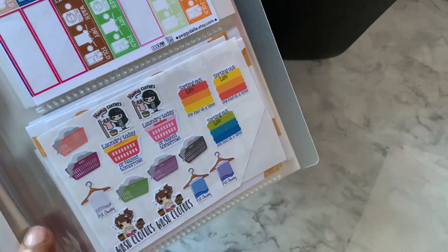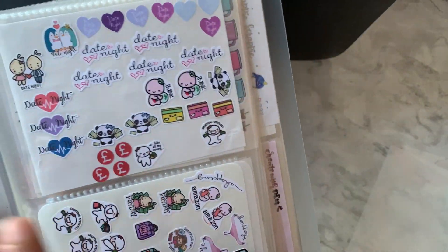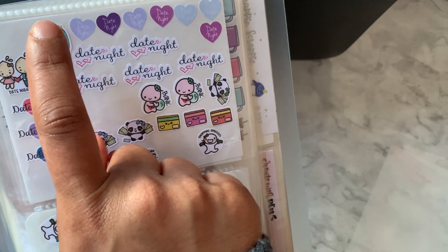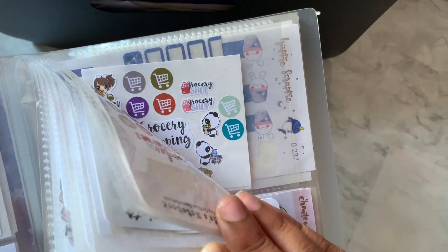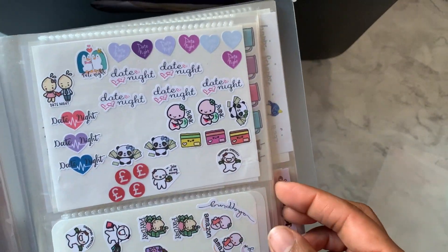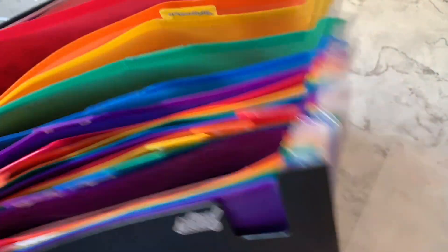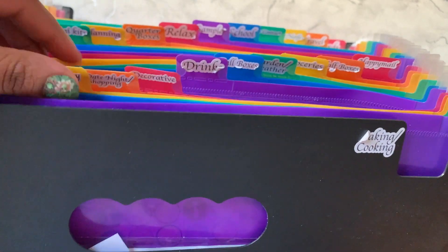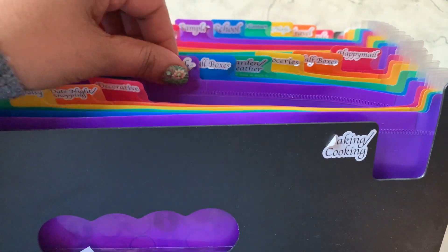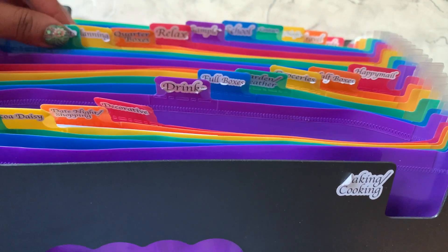Other times I'll pick out a few stickers and put them on a blank sticker page to go in the accordion, which gives me variety rather than having ten full sheets of the same pack. Once I've put a few in here, the rest get filed away and I refill my sticker book as needed.